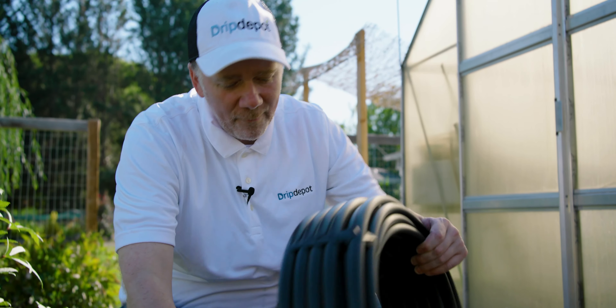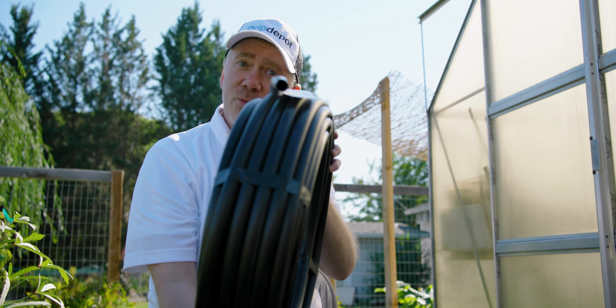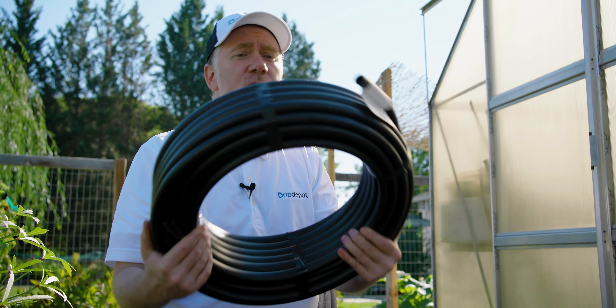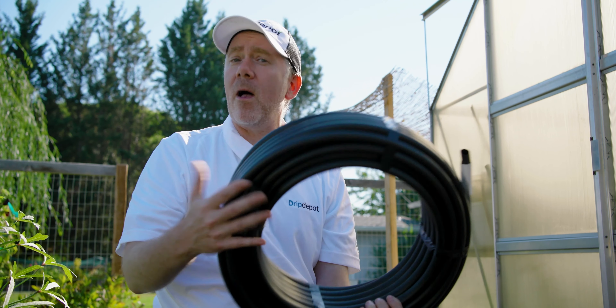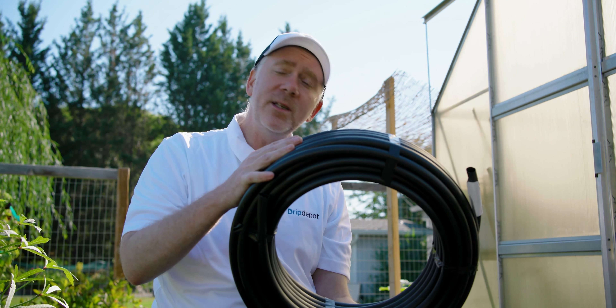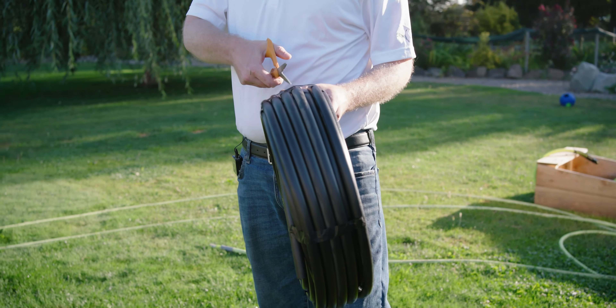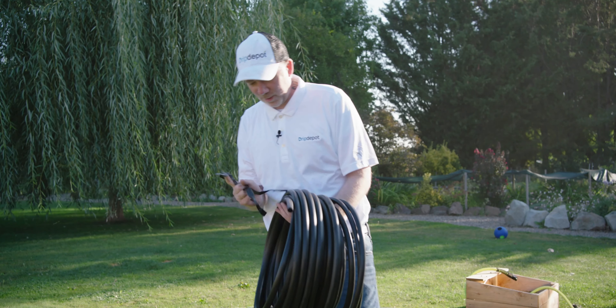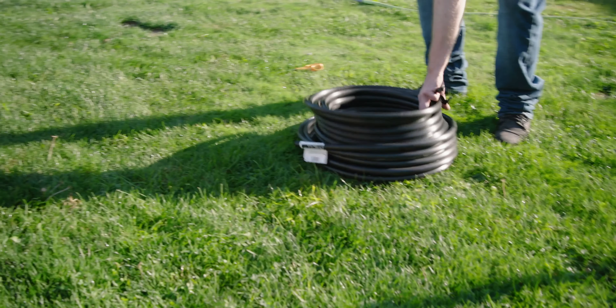Here's our half-inch mainline tubing. At only half an inch, this is our main line — generally good for up to about 200 feet in length and 200 gallons per hour, and we'll be well underneath both. Half-inch tubing is very economical compared to larger sizes since it uses less material. A quick tip: cut the bands holding the tubing and place it in direct sunlight. The thermal expansion helps the tubing relax and makes it much easier to install — it'll start uncoiling and relaxing on its own, and it also makes it easier to push over the barb on the permalock fitting.